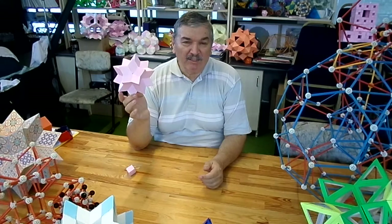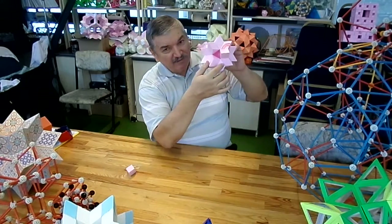Take geometry in your own hands. Thank you very much.